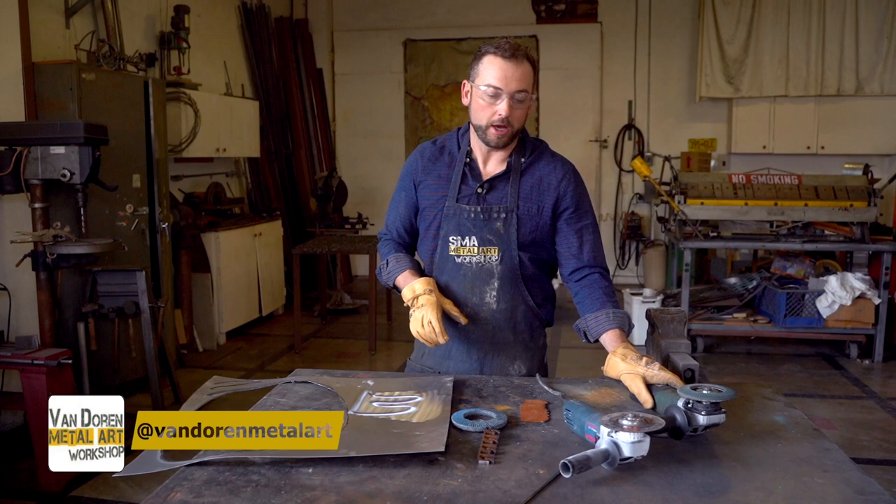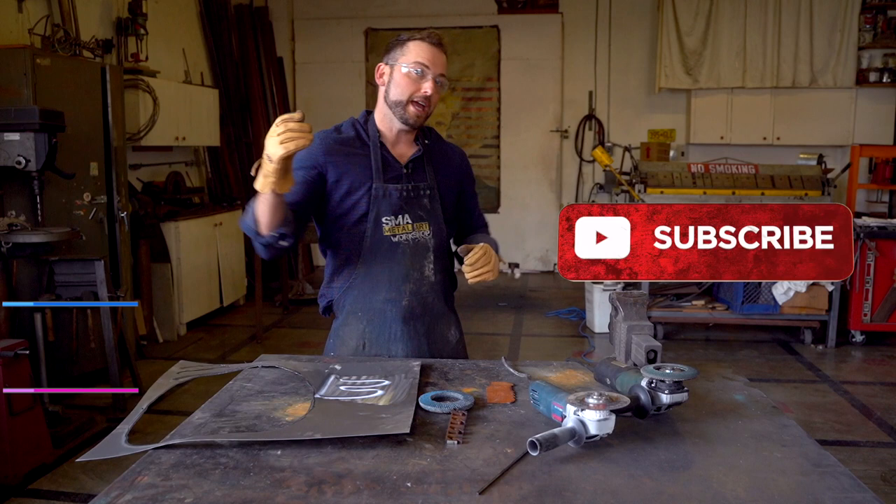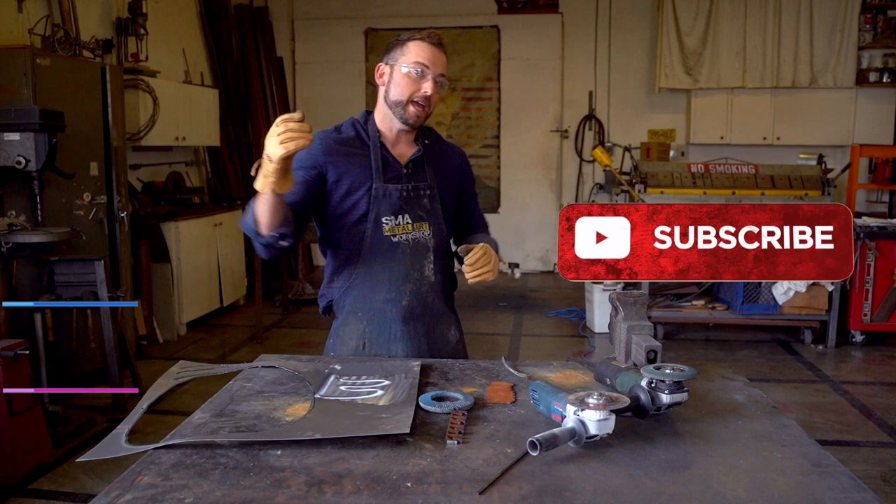They're so awesome. So now you've seen the grinders in action in the workshop and I've detailed them for you. I hope you guys liked the video. If you loved it, hit subscribe, hit like, follow us on Instagram, follow us on Facebook, and we will see you next time in the Van Dorn Metal Art Workshop.